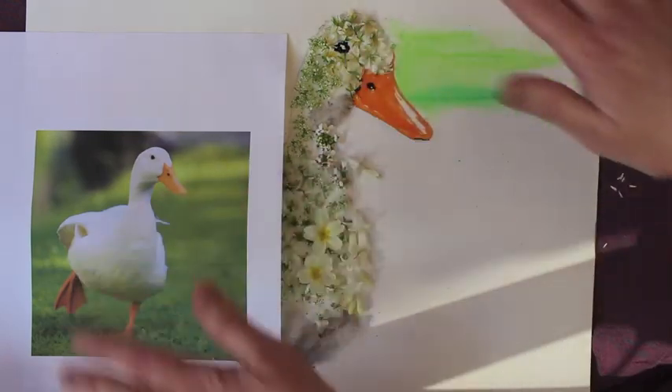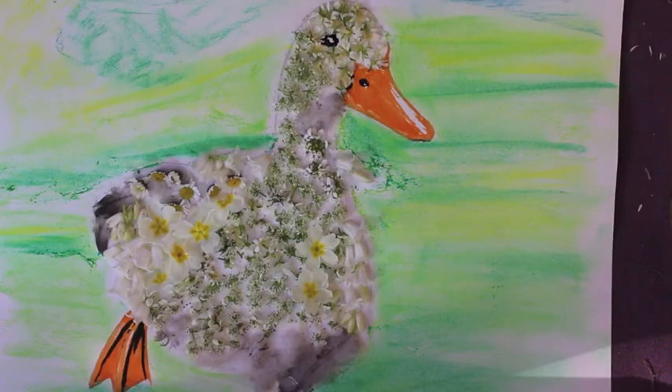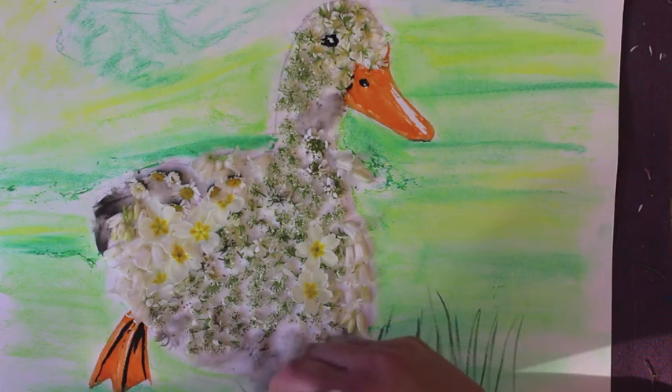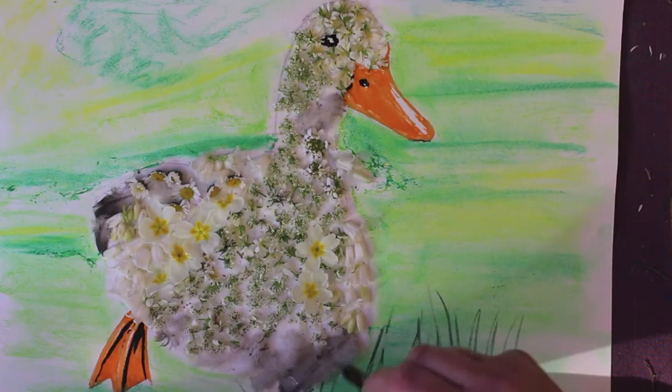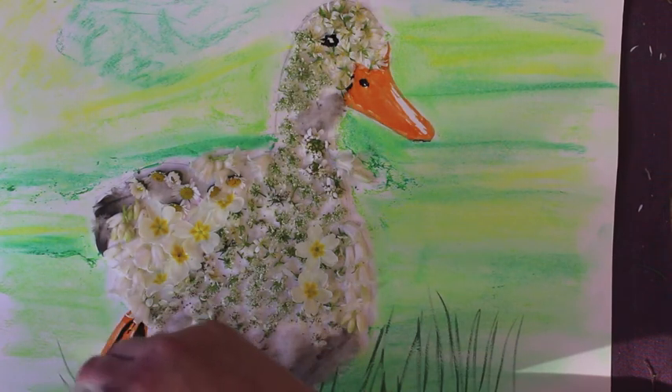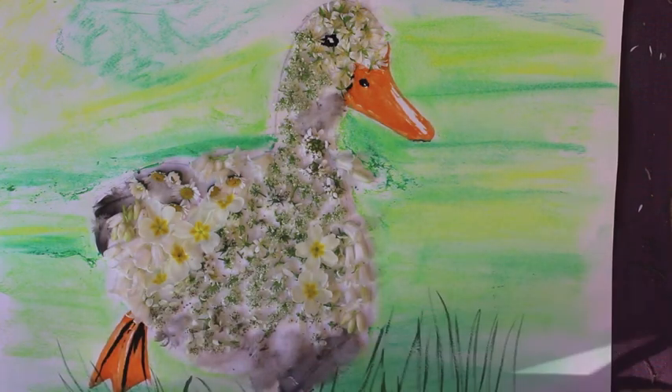Repeat this process all around the duck. So this is how it should look now, and you can just finish it off by adding some grass right in the foreground so it looks quite 3D. It's amazing what you can find when you go out and about looking — the inspiration, the different plants, the different textures out there. You can have fun and just create a piece of artwork with it.